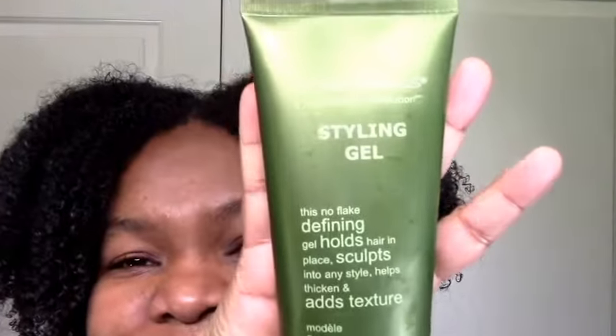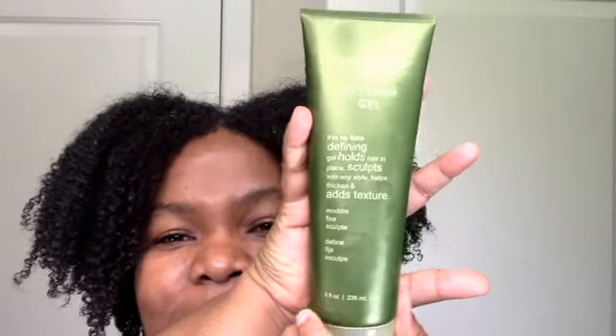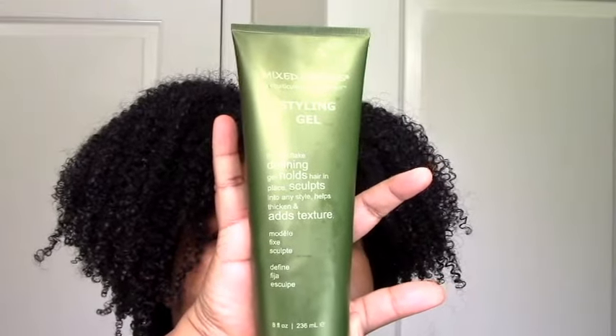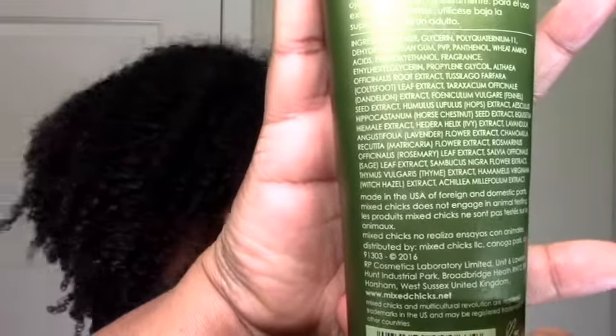It was an opportunity to try Mixed Chicks for the first time, so I grabbed this. I have it in my hair right now. Let me tell you about the ingredients, tell you about the product, and then give you a little review of how it worked in my hair. Here's a close-up — it's kind of long so it's hard to get everything in there — but these are the ingredients for the Mixed Chicks styling gel.